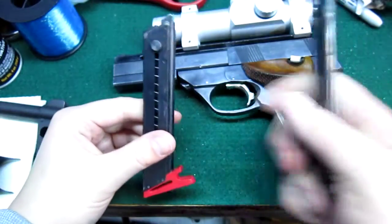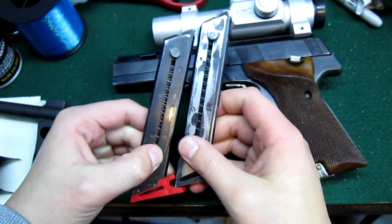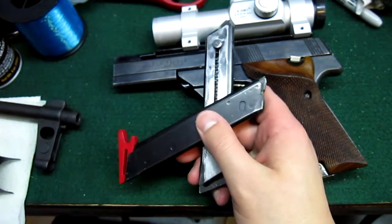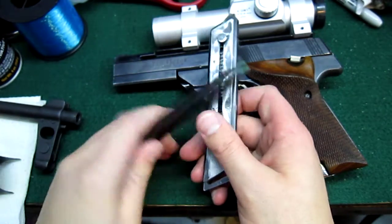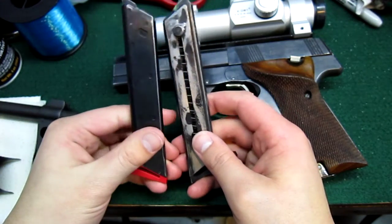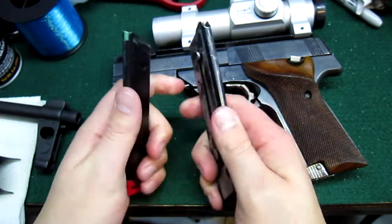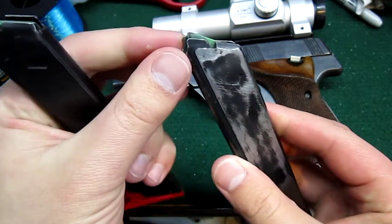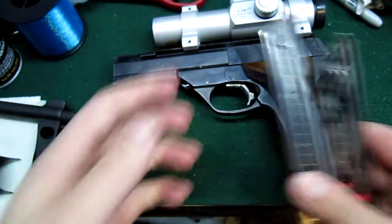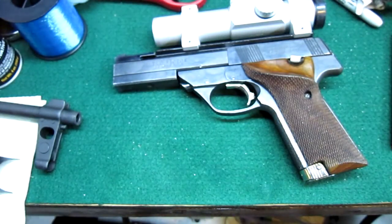These magazines hold ten rounds each. About two years ago we bought a mag for about fifty bucks, and now they're probably way up there in price because they hold ten rounds. Also, the very tip of the feed lips — if you barely dent them, they don't work. If you are thinking about getting a High Standard, make sure your mags work, because they're very easy to screw up.